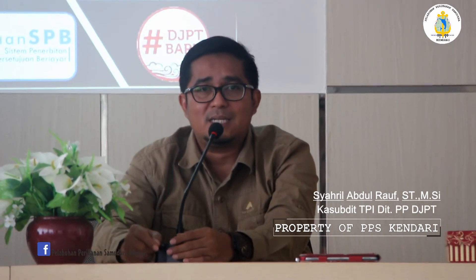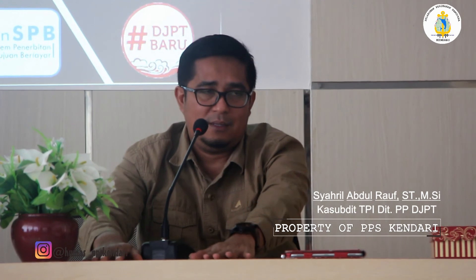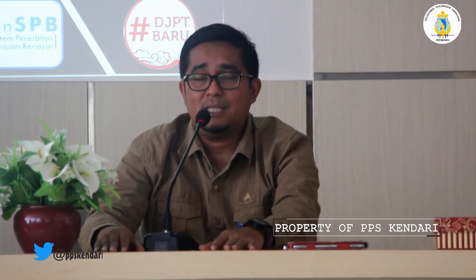Magang itu kan langsung praktek tuh. Kita belajar teori dan praktek juga di sana, khusus hukum kapal. Jadi, biar semakin yakin bahwa teman-teman ini sudah siap bekerja di lapangan.